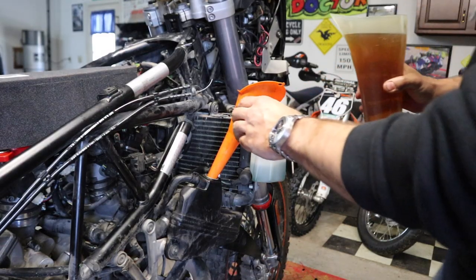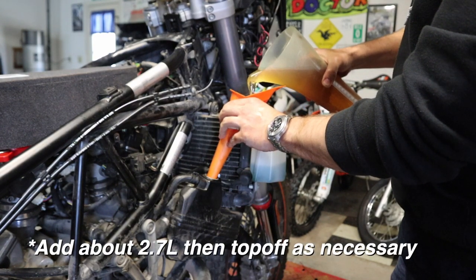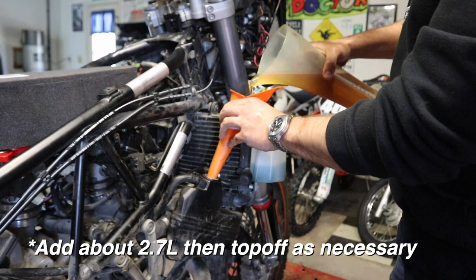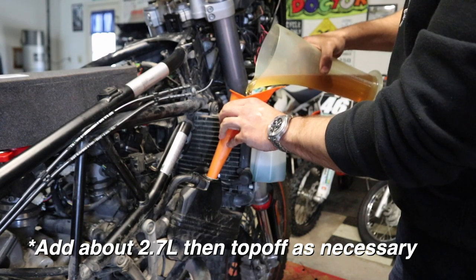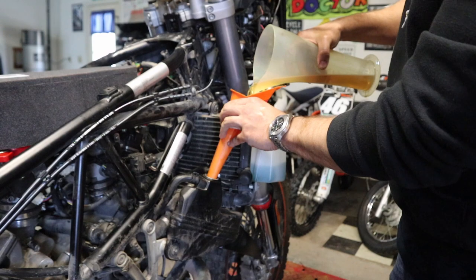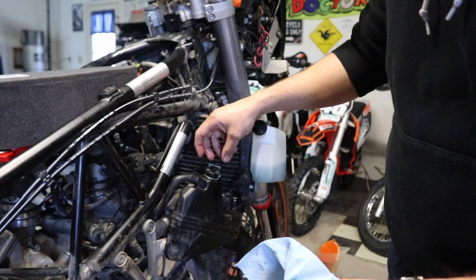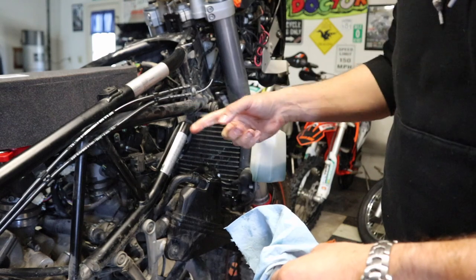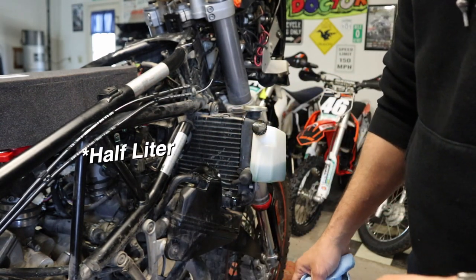With everything back in, we need to start refilling the bike with oil. It calls for three liters, so we're going to dump that in. Once we get the bike back together, start it up, let it run for about a minute, then pull your dipstick out and check — add oil accordingly if it's not where it needs to be. I recommend putting in about two and a half liters first, then spin the cap back down, get the bike back together, start it up, let it cycle through, and you'll probably need to add about another half quart.